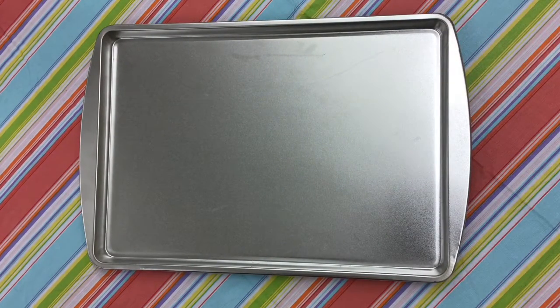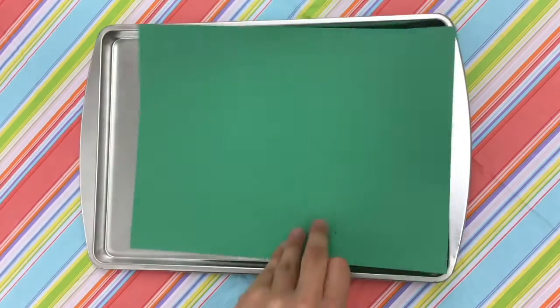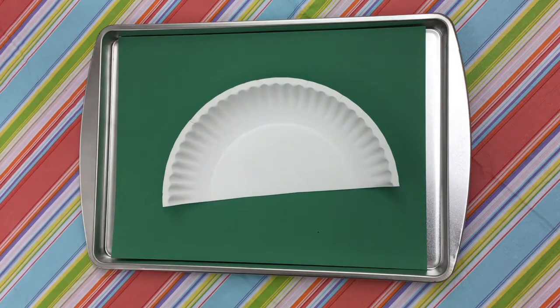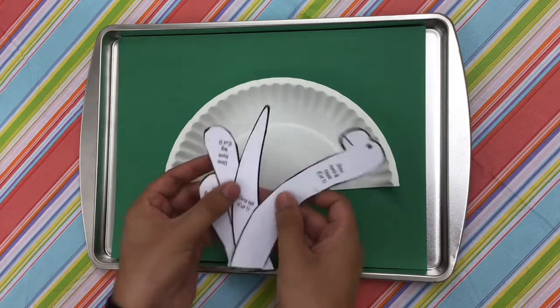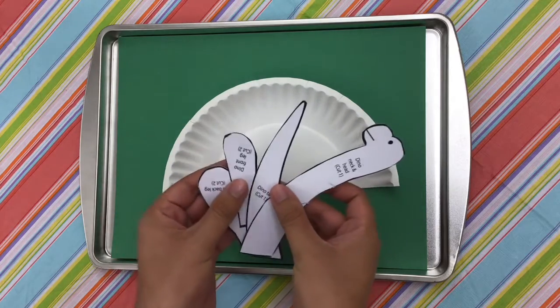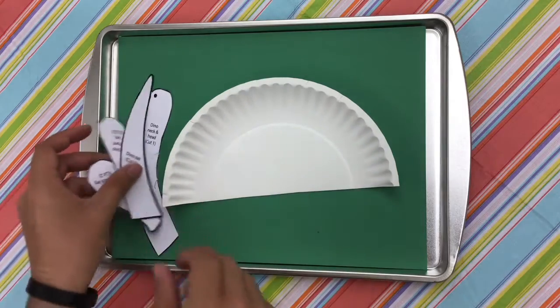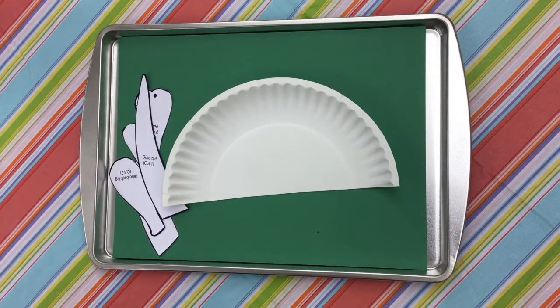These will all be in our grab-and-go bin upstairs in the children's room. The things you'll be supplied with in the bag are your green construction paper, your paper plate, your outlines which you'll have to cut out — I just didn't cut them out for the sake of making this video too long — and your little outline stencils for the body parts.